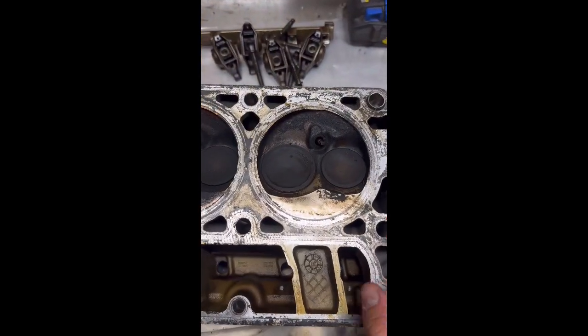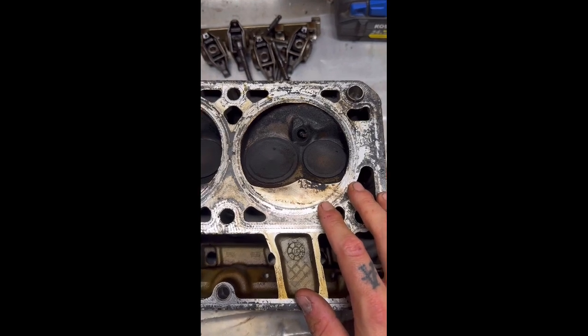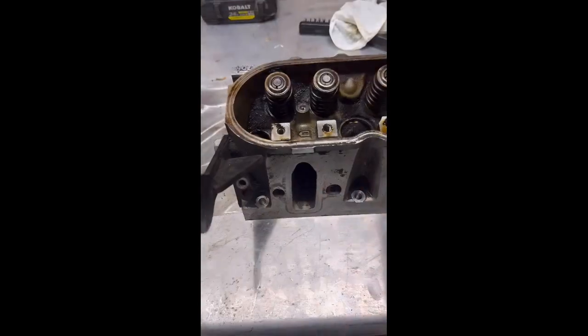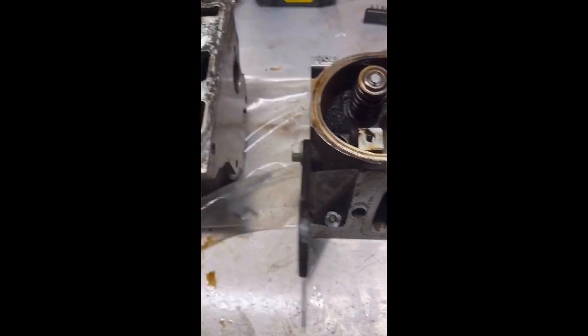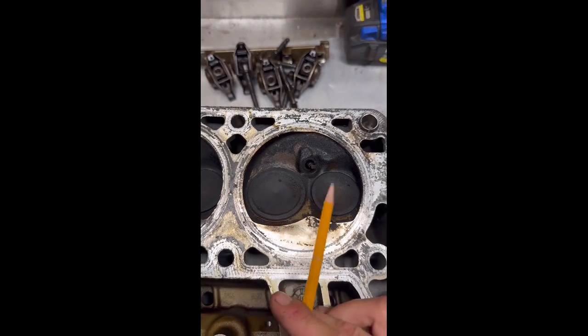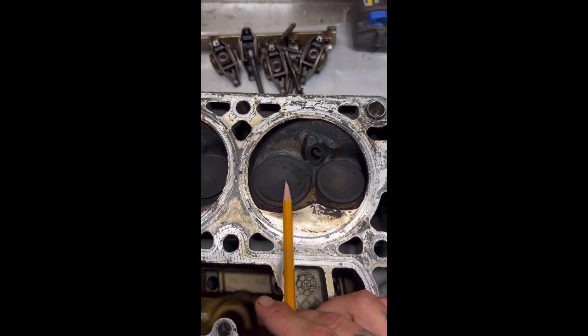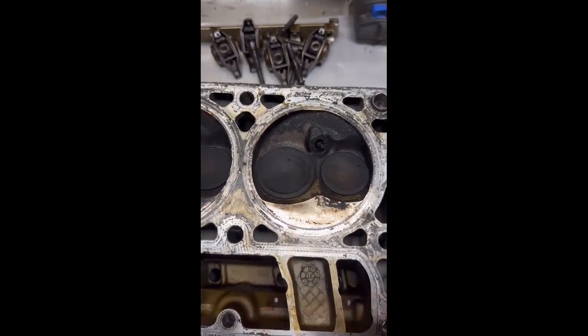Another tip with these 706 heads: these are a 61cc chamber. This is your chamber size — 61cc. 706 heads are a 200cc intake port, and from the factory they're called small valve heads — they're a 189 and 155 valve. A lot of people use these for higher compression builds; I think they were 9.95 to one compression.